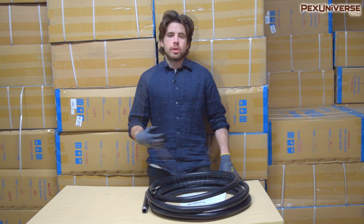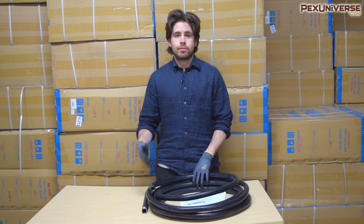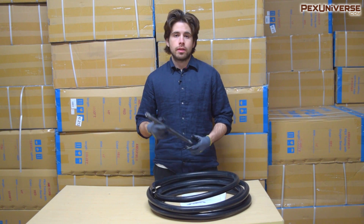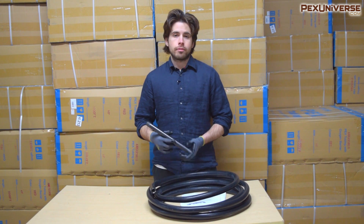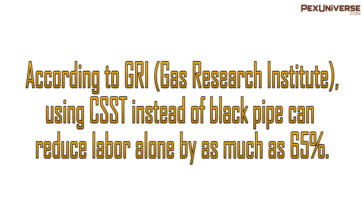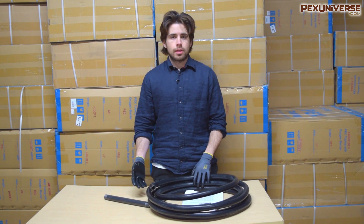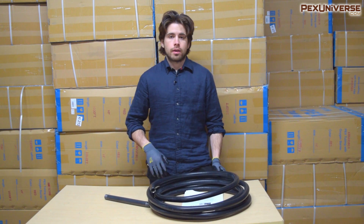Some people argue that CSST lacks a pricing advantage over black iron pipe, but when you consider the number of fittings needed with black iron, the total cost of installing it likely exceeds CSST — though it really depends on the installation. According to the Gas Research Institute, using CSST instead of black pipe can reduce labor alone by as much as 65%. If you're a contractor juggling multiple jobs, the fact that CSST can be installed more quickly is very valuable.